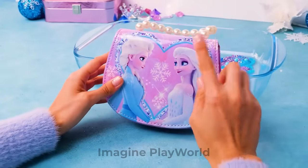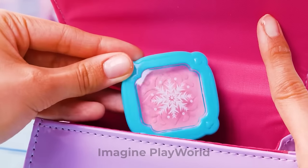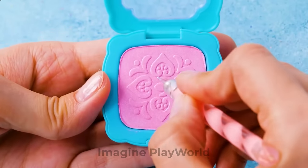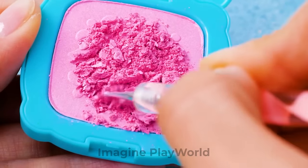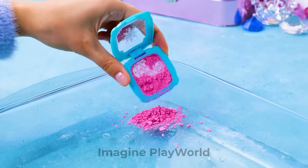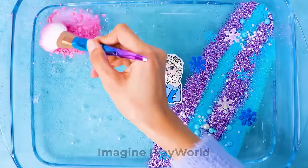Hey! What's inside this purse? Shall we check it out together? Wow! These are Elsa-style pink blushes! That's just what we need! Let's break them into crumbs so we can add them to our slime too! Alright! Now let's add this blush! Here we go! Pour it all in! This pink color fits perfectly!